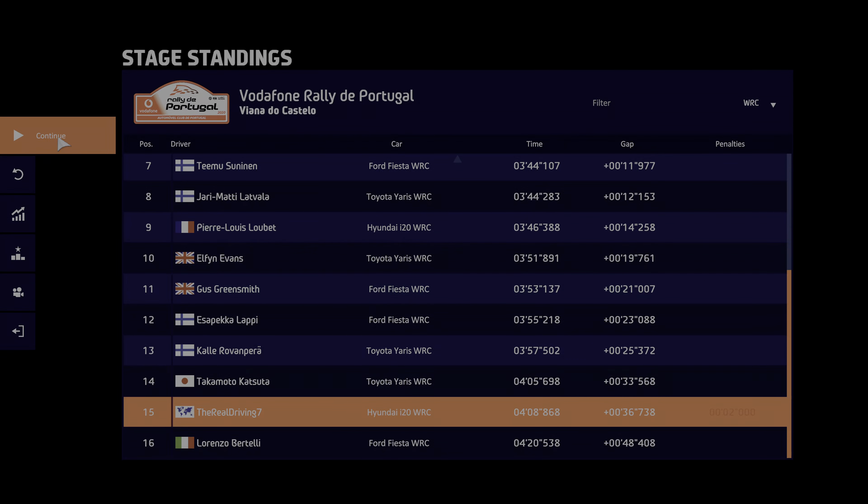Crest and right 4 short, 50, caution, brake for square right, don't cut, 300.